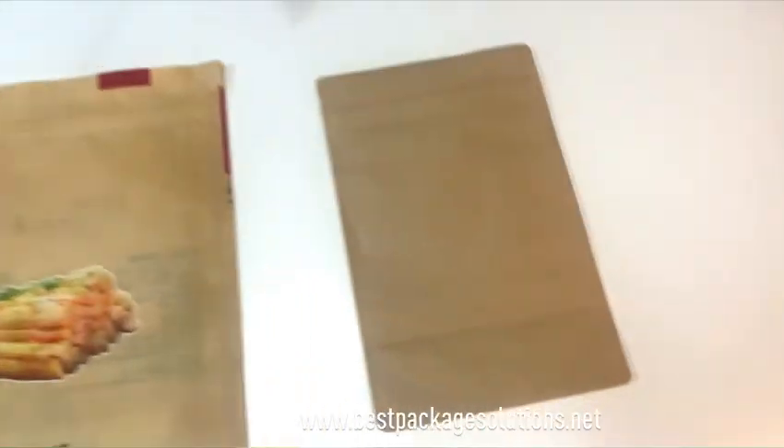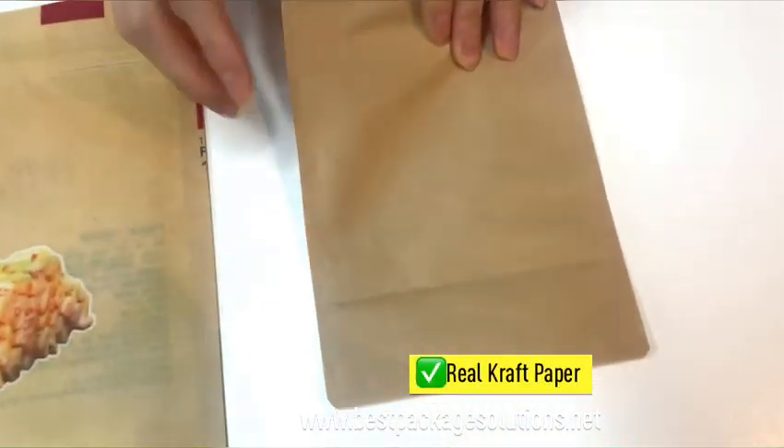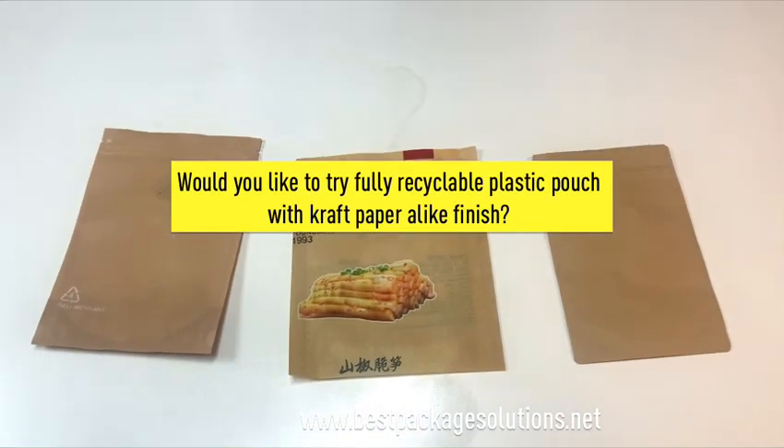How about this one? This is a real Crab paper bag. Very identical samples.